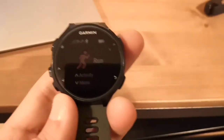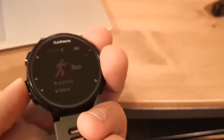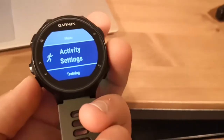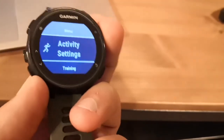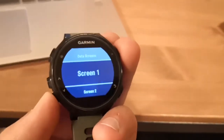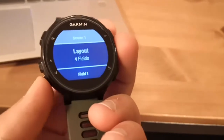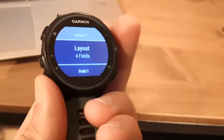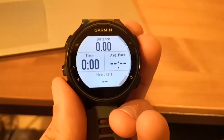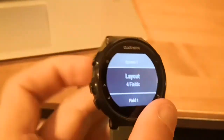So if you're setting up the data field for your run, you'll need to go to the menu, go to Activity Settings, then go to Data Screens. You'll need to select which data screen you want — in this case, it's going to be the xDrip app data screen. Let's check screen one: I've got my time, average pace, distance, and heart rate — that isn't the one I want.